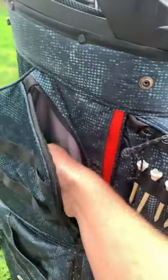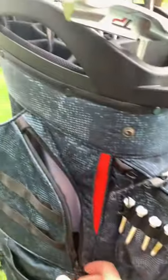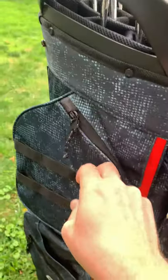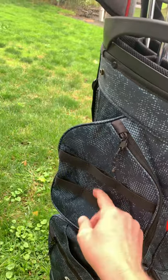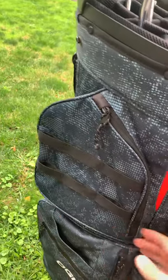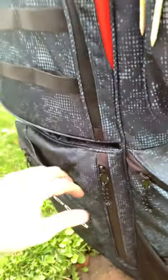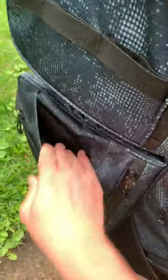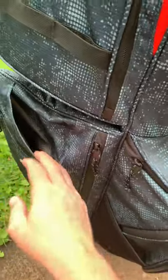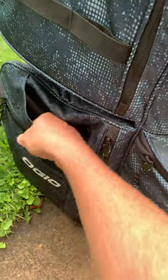Over here, another huge pocket — tons of room. This little attachment here — apparently you can buy a mod pack if you need more storage, put some valuables in it and take it away to the car. I haven't found a need for that yet. Down here is a sweet feature: a cooler pocket with a lining in it. Throw a couple sodas in there with an ice pack and they stay cold for all 18 holes, no problems. There's another insulated pocket for your water bottle — that stays pretty cold too.